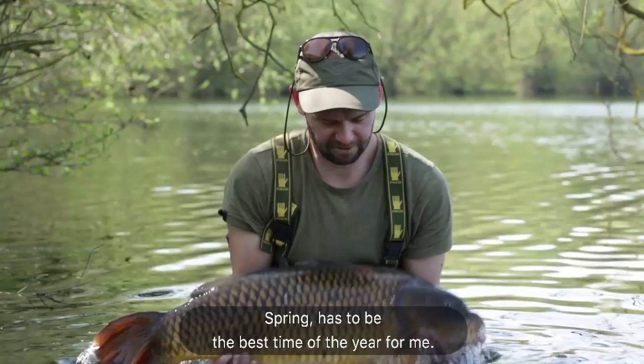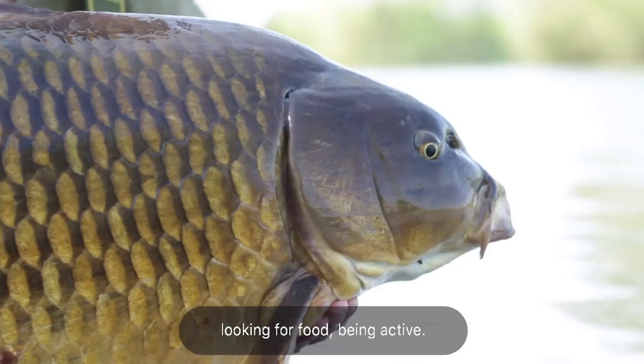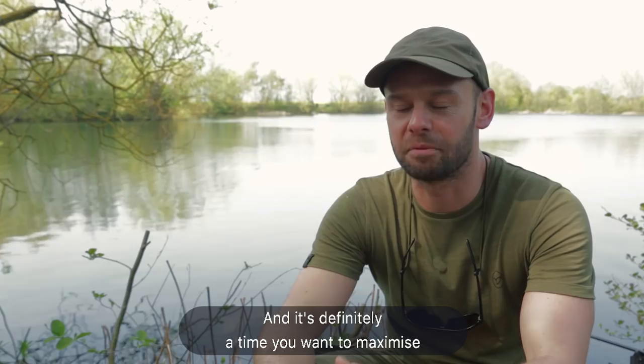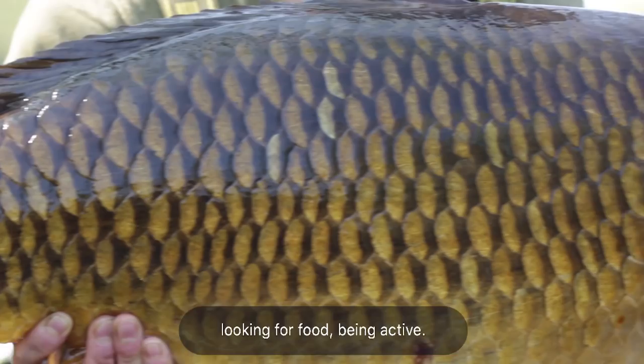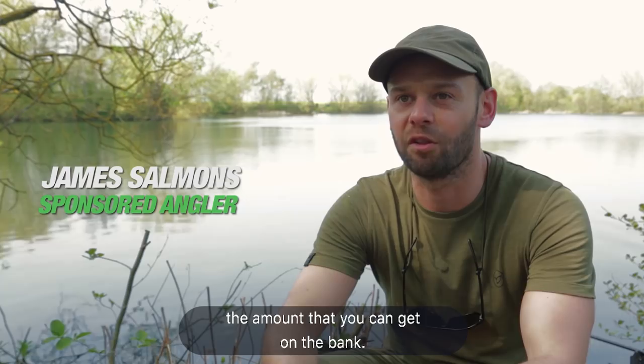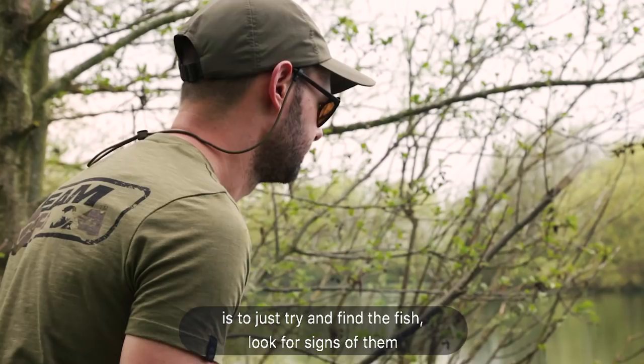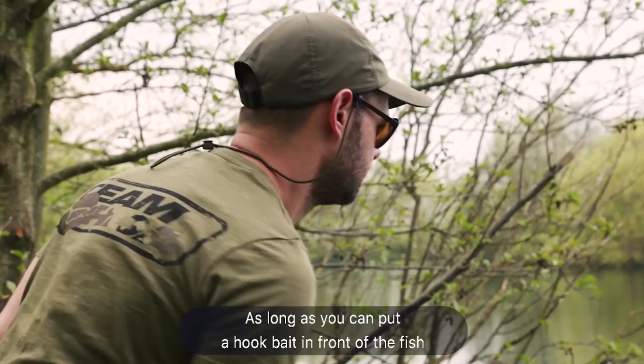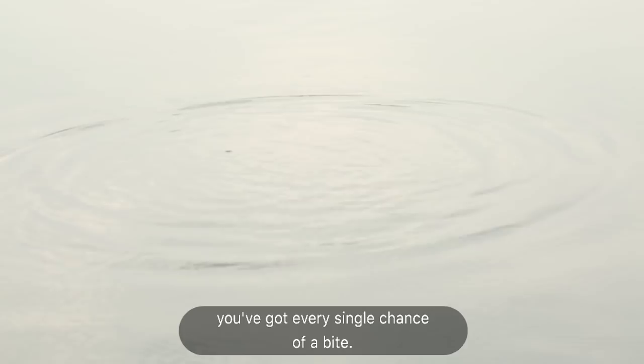Spring has to be the best time of the year for me. The fish are coming out of the winter slumber, looking for food, being active, and it's definitely a time you want to maximise the amount you can get on the bank. Although they're active, they're not still massively hungry, so for me the best way to approach early spring is to just try and find the fish, look for signs of them, and get on them as much as you can. As long as you can put a hookbait in front of the fish in an area that they want to be in, you've got every single chance of a bite.